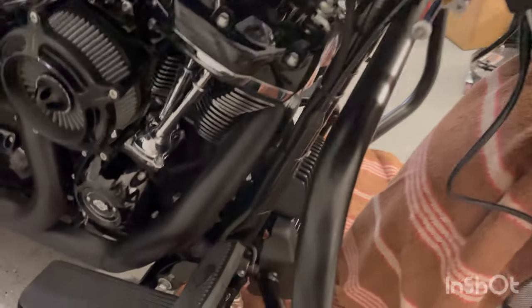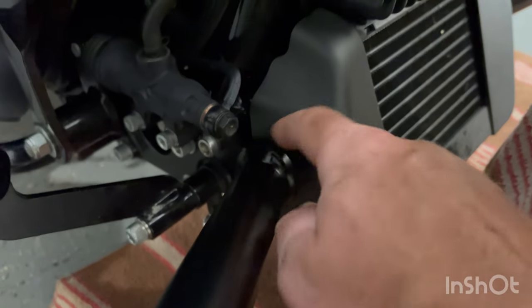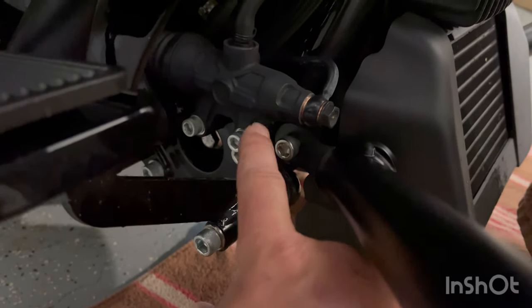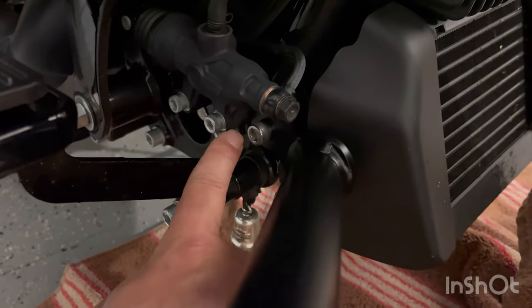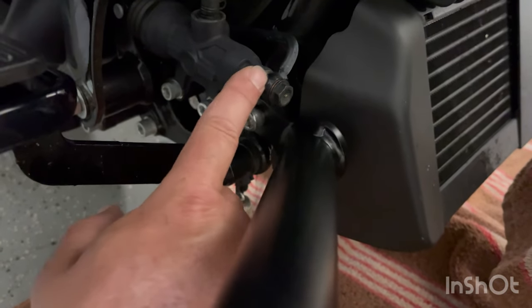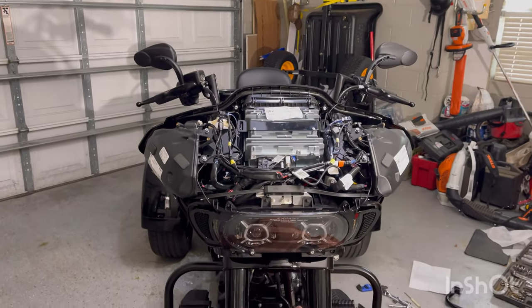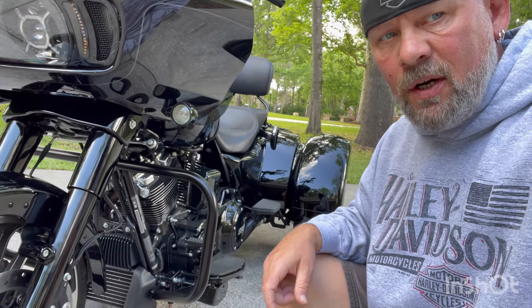They went in very well. One thing you want to make sure you watch is the brake lines. This mount is right underneath all the rear brake controls, so you need to make sure that when you're swinging the engine guard in, you're not going to be hitting those brake lines with the engine guard. So yeah, it's pretty good - let me button this sucker up. There it is, engine guard is on.